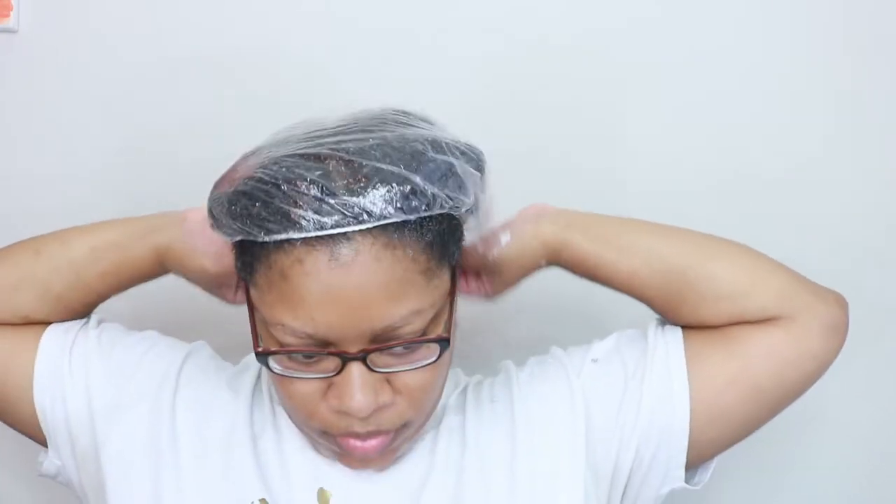I'm getting all up in that jar, getting every little bit I can get out of there — we're not wasting product around here. I apply it around my edges and hairline, make sure it's on my hair, then I put on my processing cap and sit under the dryer for a good 10 to 15 minutes, and then I rinse it out.